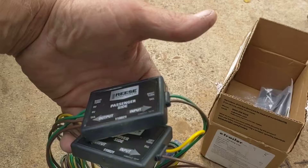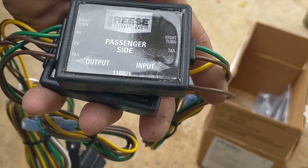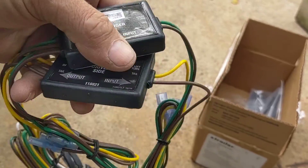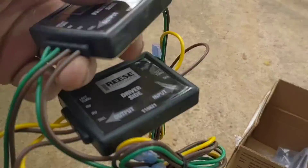They're well marked, and you can see it's got everything it needs. I've seen videos where they put these packs behind the lights, but I don't really think that's going to work in my case. I think there's just a little bit too much wiring in that mess.